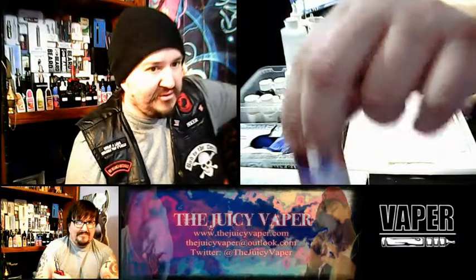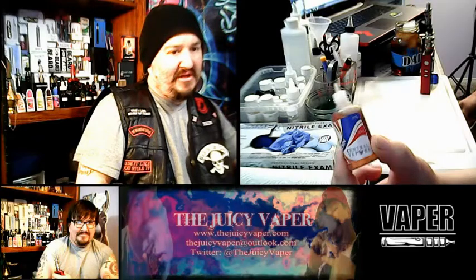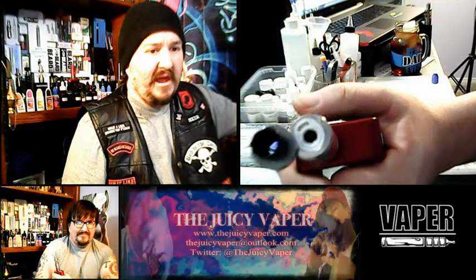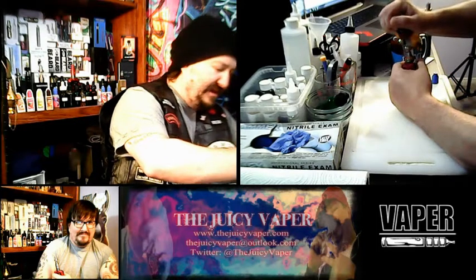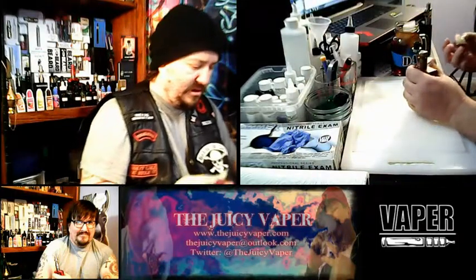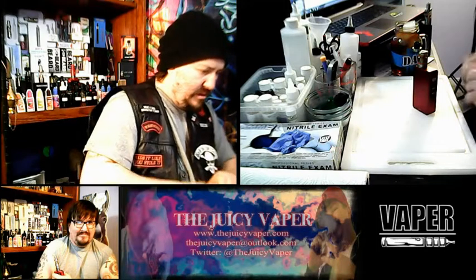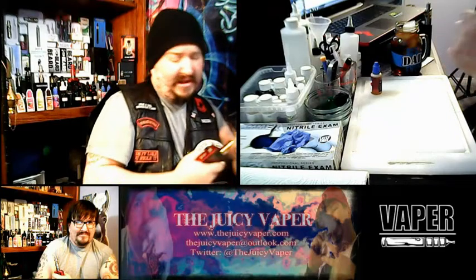What I like about these bottles from Central Vapors is instead of the traditional little tinctures, it's got that little plastic nozzle, which makes it pretty good for using these small little holes to fill up the e-juice. Already filled up — check it out, that's cool.